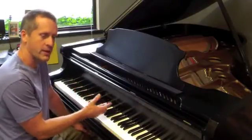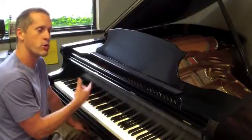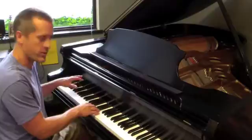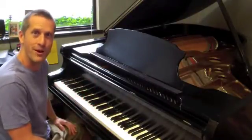I'll play it with both the right and the left hand — again, watch the fingerings. And then I'll add one more time through each cadence with the left hand playing octave roots. So hopefully this will be helpful to you. Are you ready? Here we go.